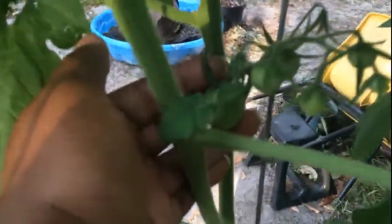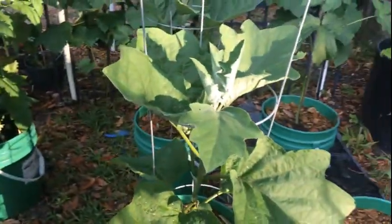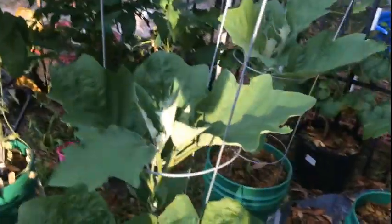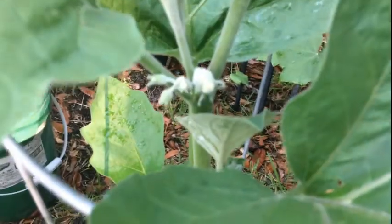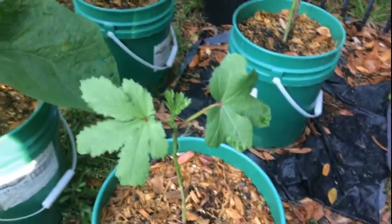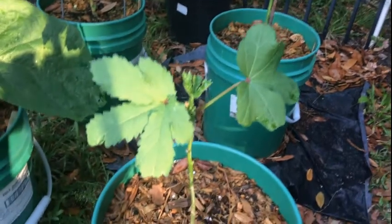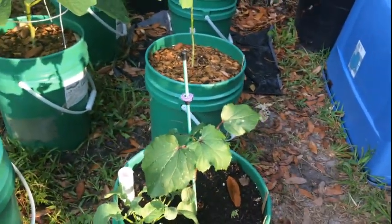We do have cherry tomatoes that are already coming on. The Black Beauty eggplant is doing really well — you can see it's starting to put on eggplant. The okra is doing good — this is the one I showed you guys how to solve a pest problem on, and as you can see it's doing really well. There's another okra plant here of a different variety.